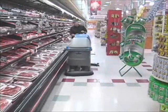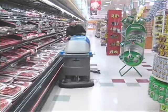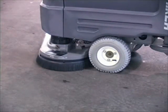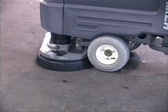200 RPM brush speed delivers powerful and thorough cleaning. Adjustable downward pressure from 0 to 200 pounds ensures deep cleaning regardless of the surface.